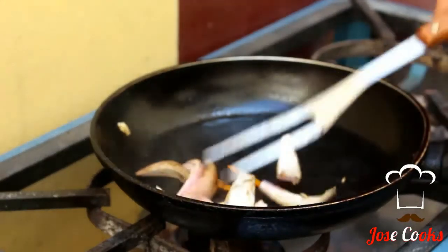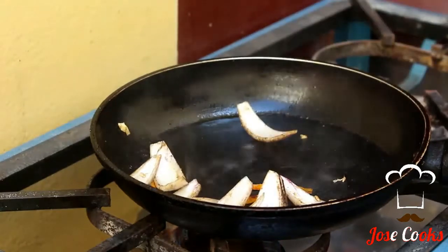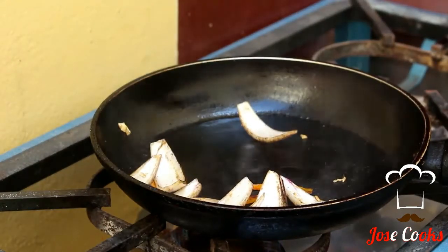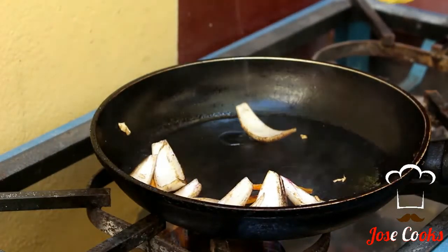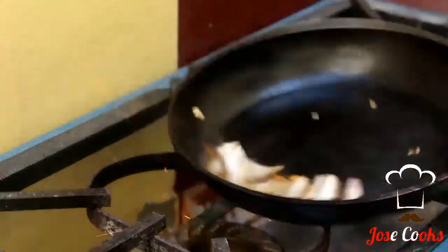We still have all the smoky flavor from the char that the beef left in the pan. Add a tiny bit more oil, and right now it should flame up.